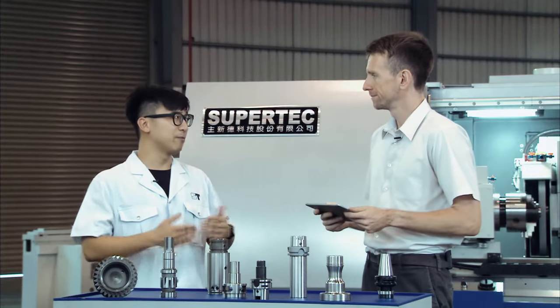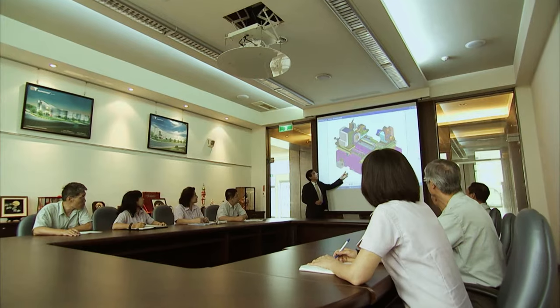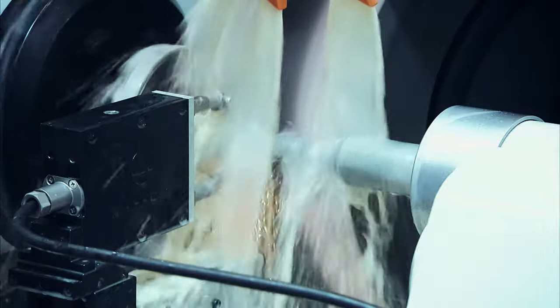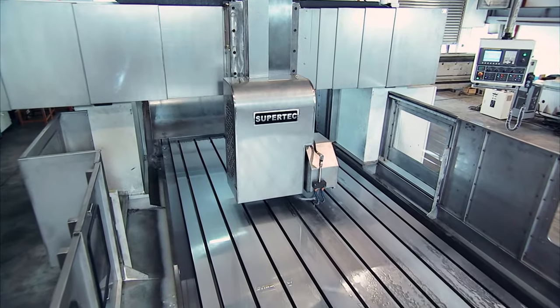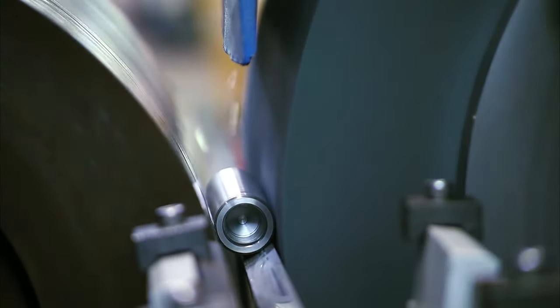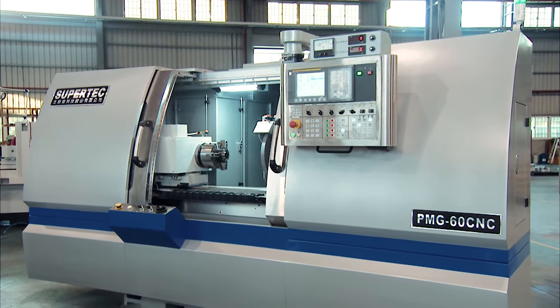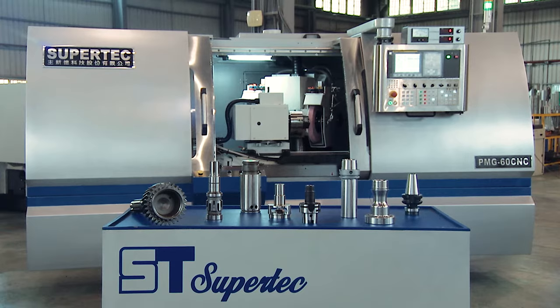So Supertech, we have been making grinding machines for over 64 years. Wow, 64 years. That is right. We make all kinds of grinding machines, including cylindrical grinding machines, surface grinding machines, and centerless grinding machines. But today we are going to talk about our most powerful grinding machines, the PMG Series.